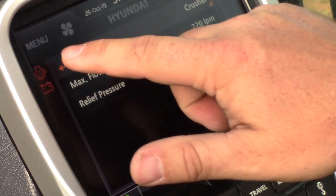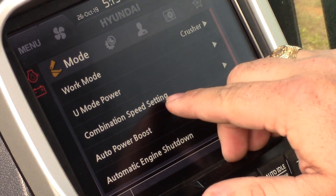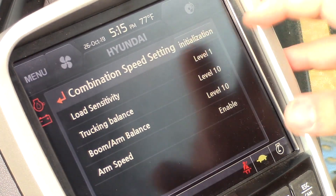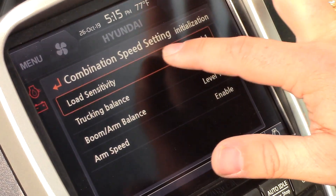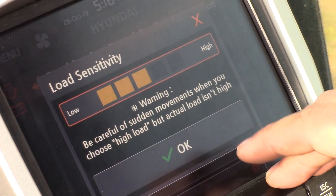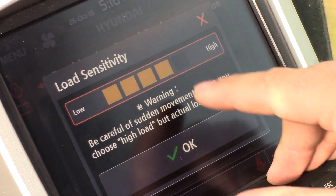With the work modes we've also added combination speed setting, which allows us to adjust our load sensitivity, trucking balance, boom arm balance, and arm speed. Load sensitivity lets us set the machine's responsiveness — if an operator finds the machine isn't as sensitive as they'd like, we can increase the sensitivity one level at a time.